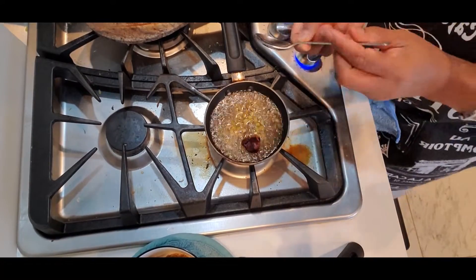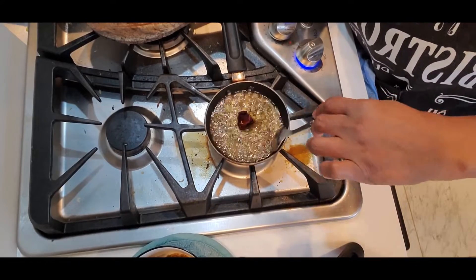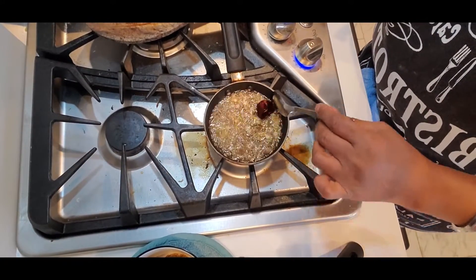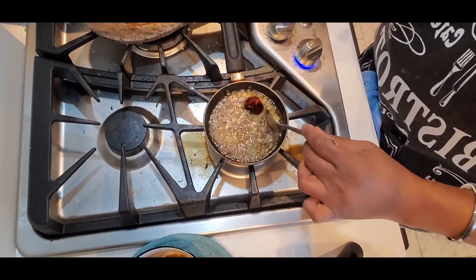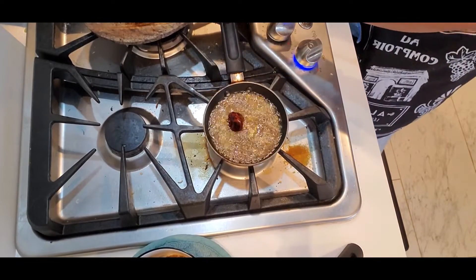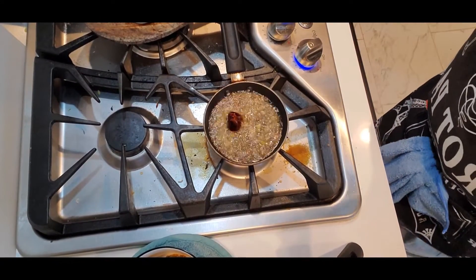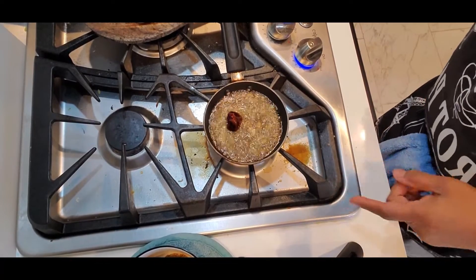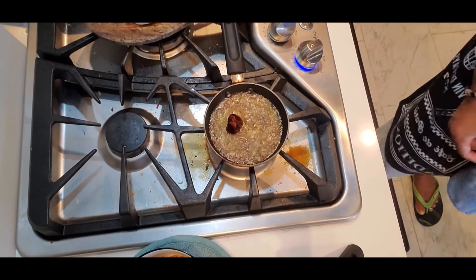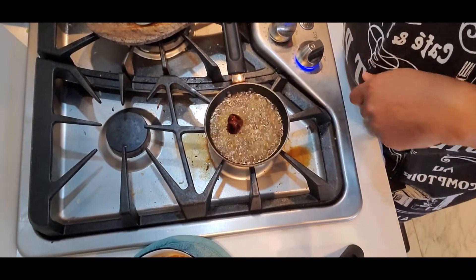Some people don't like onion to go with the chutney and some like it. I keep it out — I do cut onions and keep them on the side, because sometimes my husband likes to eat it with onions, but I don't mix it because I don't like it with onion. That's my personal taste, and my kids don't like it with onions either.